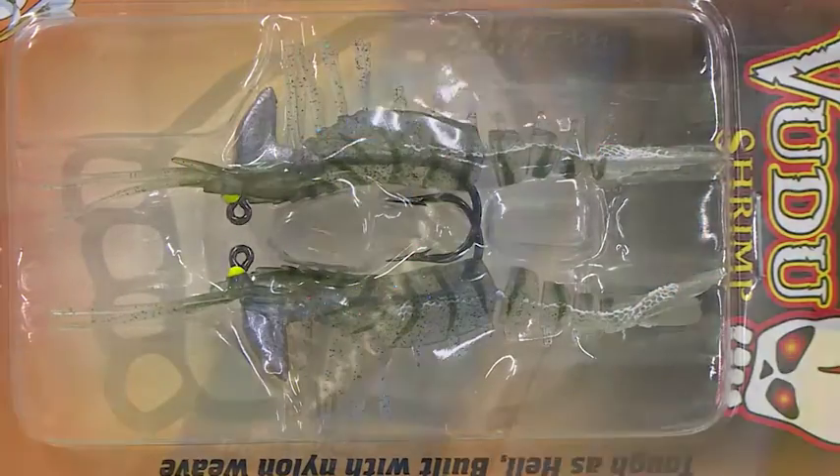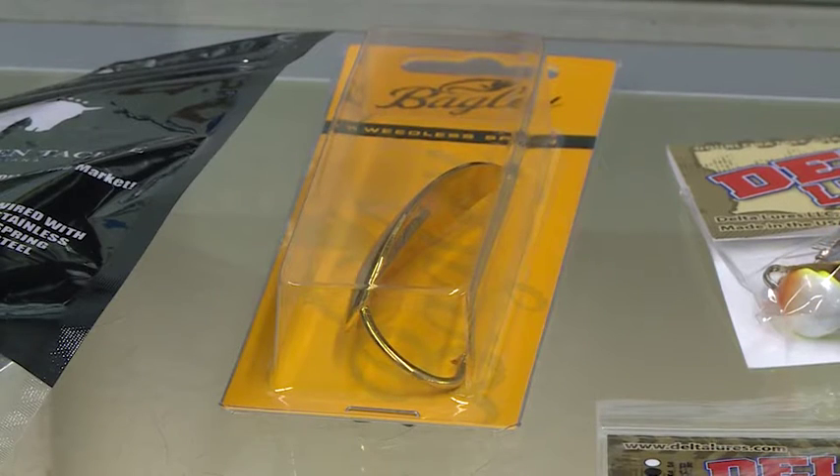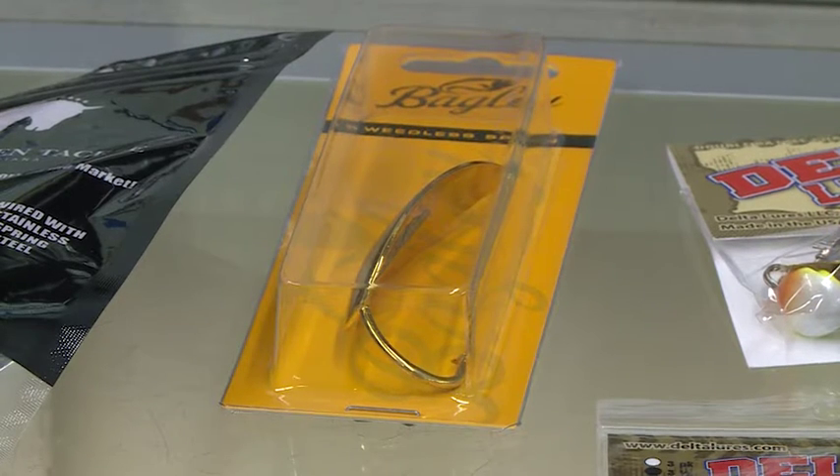With a lot of grass, a lot of thick growth, you'll put this a little shorter than usual, but you can get after some redfish with this. Of course, we have grass spoons. The Aqua Dream is a big deal. Bagley's is a real good spoon — a lot of years, a lot of success here.